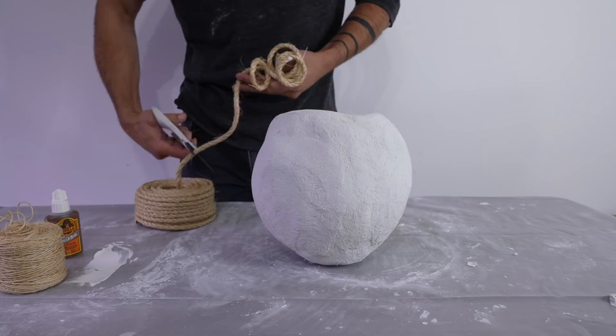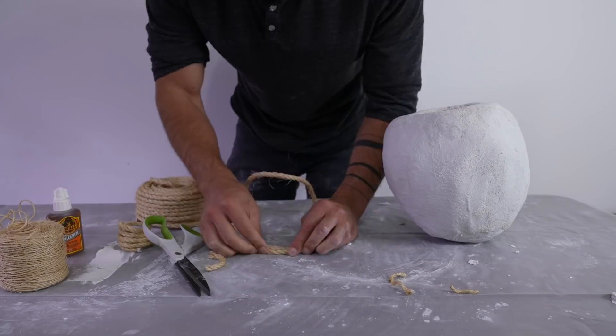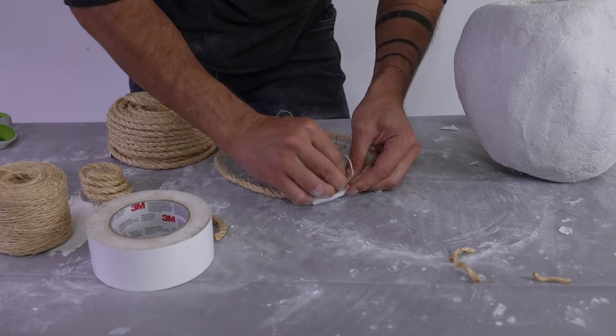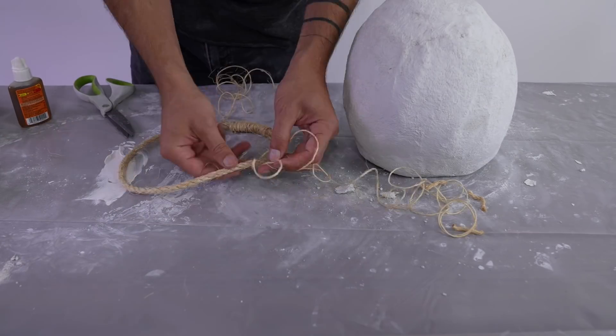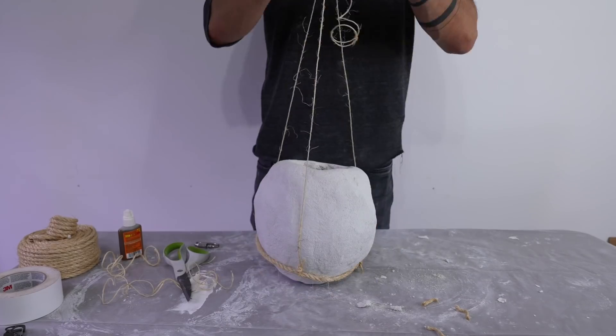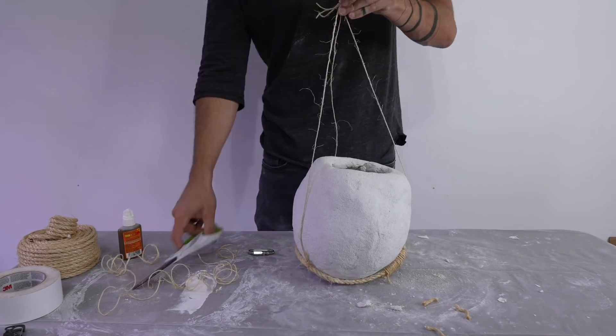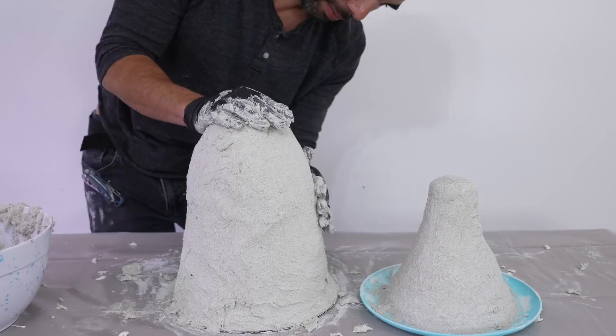I've used this product to make landscaping boulders before — this would certainly be a good place to hide a spare key — but I'm interested to see if I can turn it into a hanging planter. So I took some cheap twine and made a loop that I could attach to three strings so that I can hang this roughly seven-pound object.